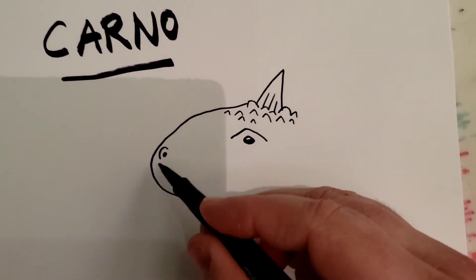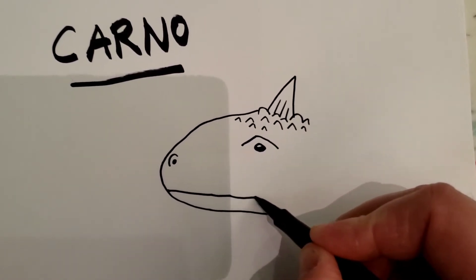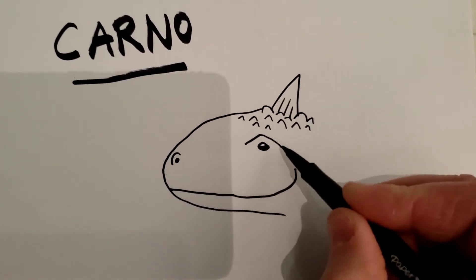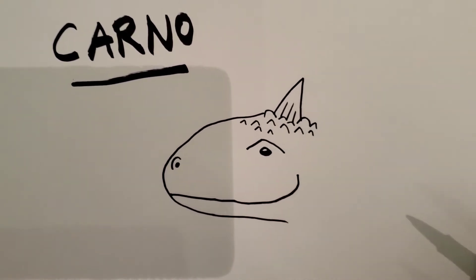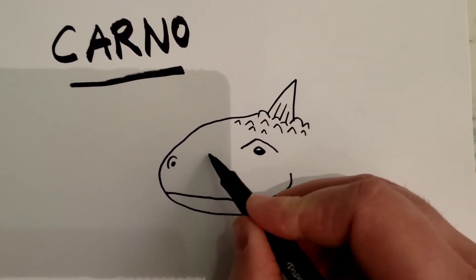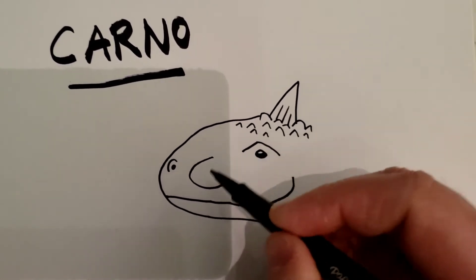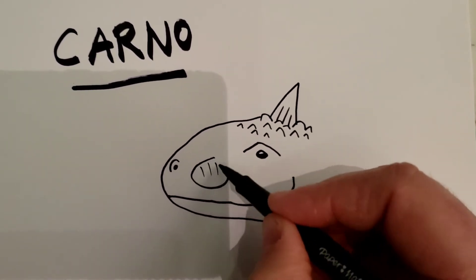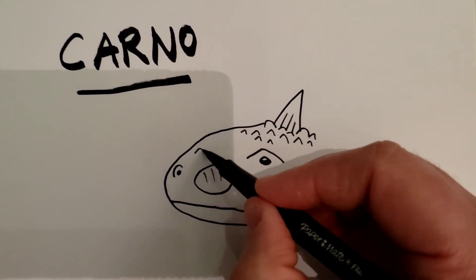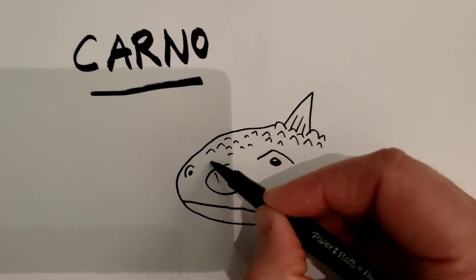Come back to the front underneath the nose and make a line that comes down, go straight back, then curves back around behind the eye area. Between the nose and the eye, do a curved line like that, then one, two, three, four little lines. Go back up here and make some more bumps — you can make as many as you want, it doesn't really matter.